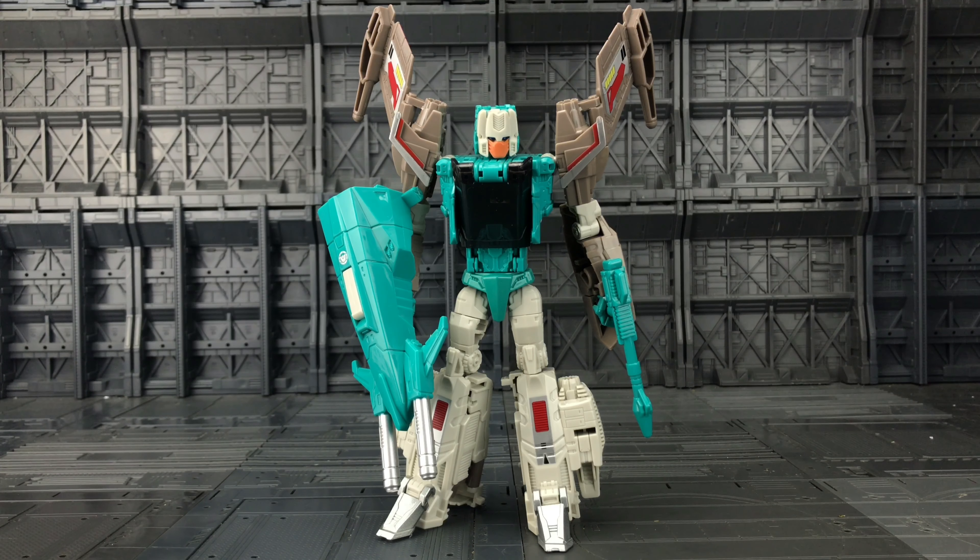Now they're not exactly the same size — he is a fraction shorter, kind of comes up to the shoulders of the regular Headmasters. But that being said, that's not hugely off, that's not bad at all. Unfortunately the original Headmaster system had these large shoulder pieces which slid down — these are the ones which changed the reading on the tech specs.